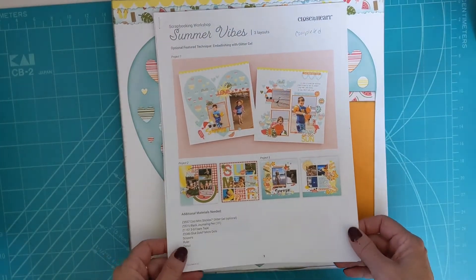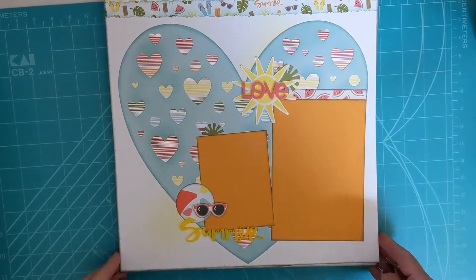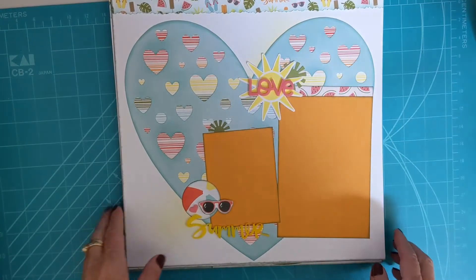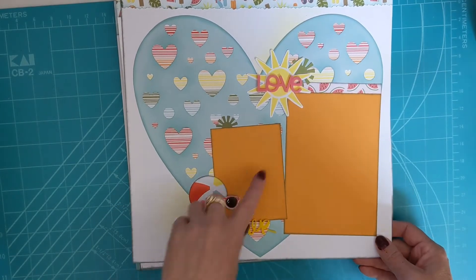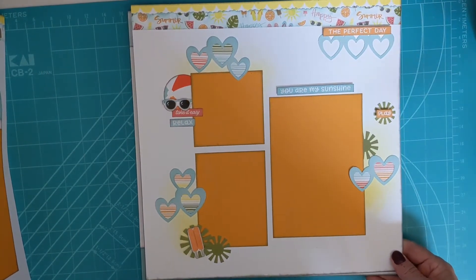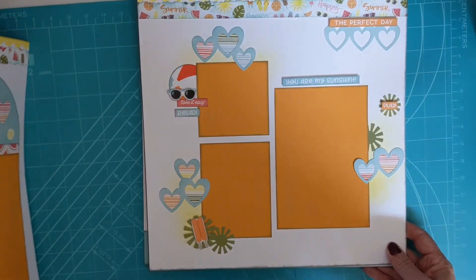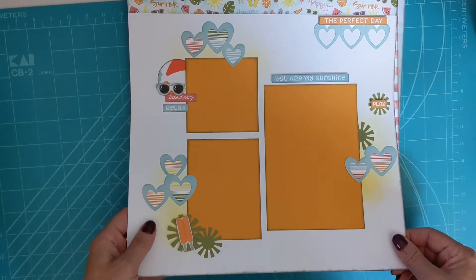I just wanted to show you what I did over my trip to the coast — appropriately a very summery, very colorful paper pack. They put together a really good workshop and I've gone through and done my own touches: I added some yellow to the background to help it pop, as well as edge distressing the heart and my photo mats. This will be the second page for a double page layout.